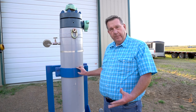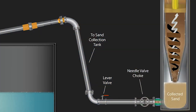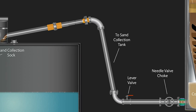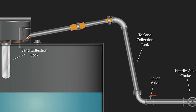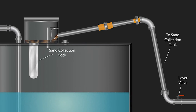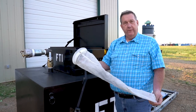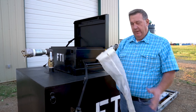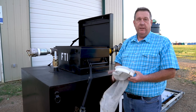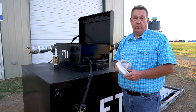Every morning as the lease operator comes in, he simply turns a valve down at the bottom, and the sand is discharged into what we call our sandbox. This sandbox is unique in that it allows us to collect, weigh, and measure the sand. It has to go through a filter sock, and every day or every other day one of our staff comes out, weighs, measures, and documents the sand so that you as a producer know exactly how much sand that particular well is producing, allowing you to make decisions based on actual data.